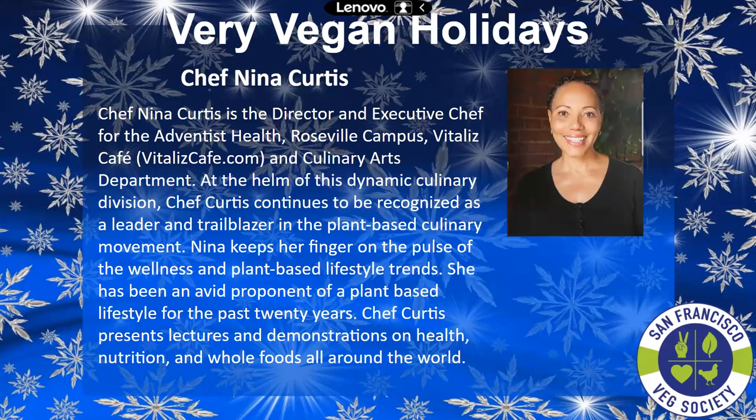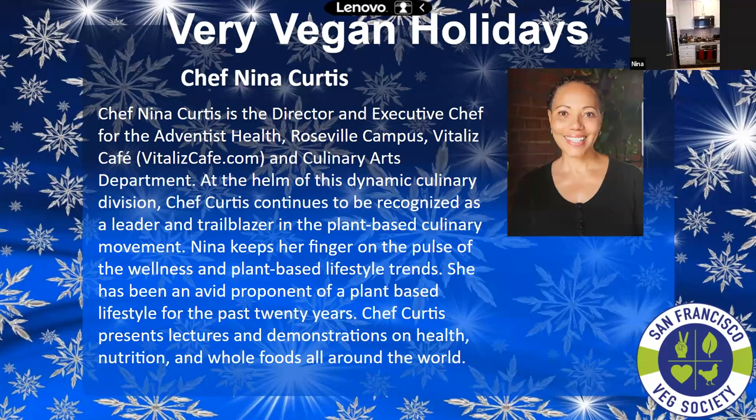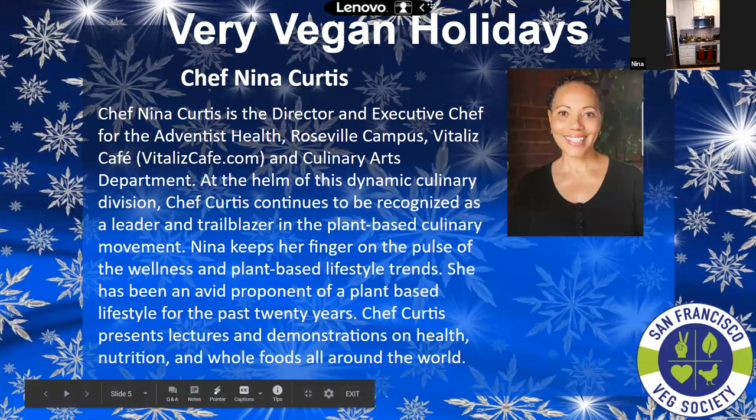Stephanie, are you ready? I am. Excellent.